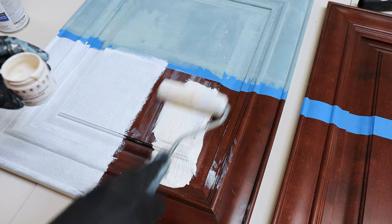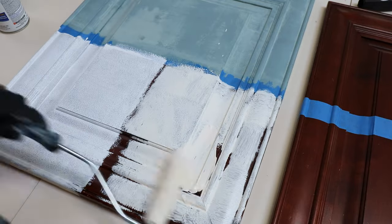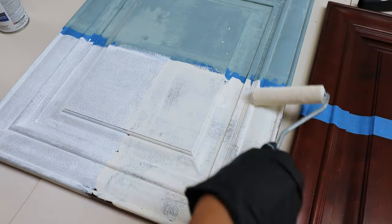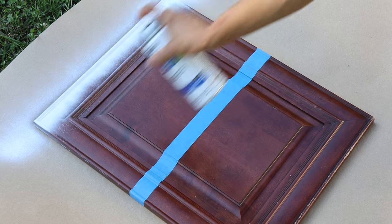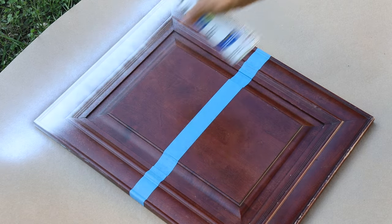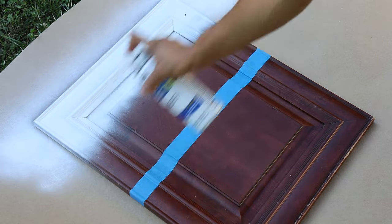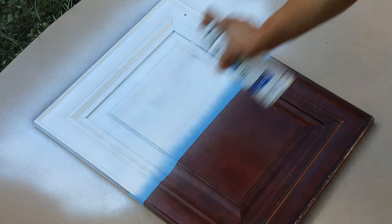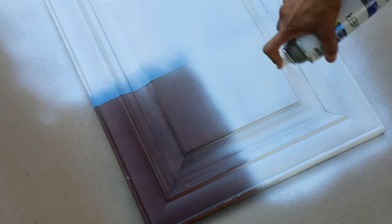Some of you mentioned that an off-white would look good too, but you have to be very careful because it does have yellow undertones. You can see how yellowish it looks next to that bright white — I don't think I cared for the off-white too much. I took the other cabinet outdoors and sprayed it with spray primer. If you are using a dark color, I would definitely go with a gray primer, because white primer would show through. Just a little tip.